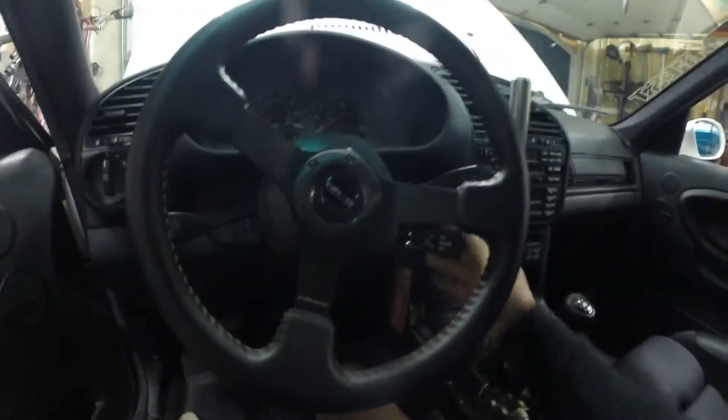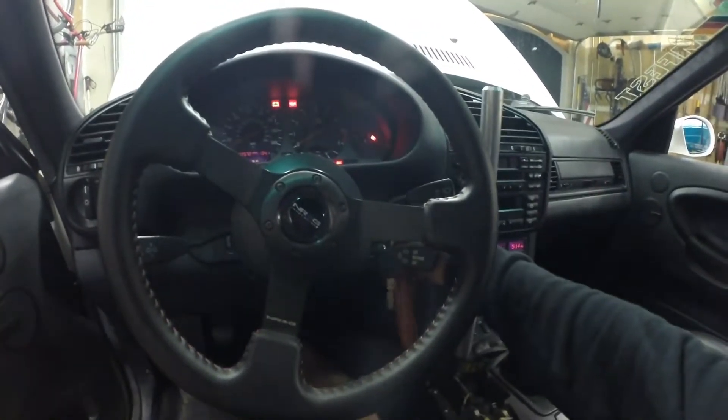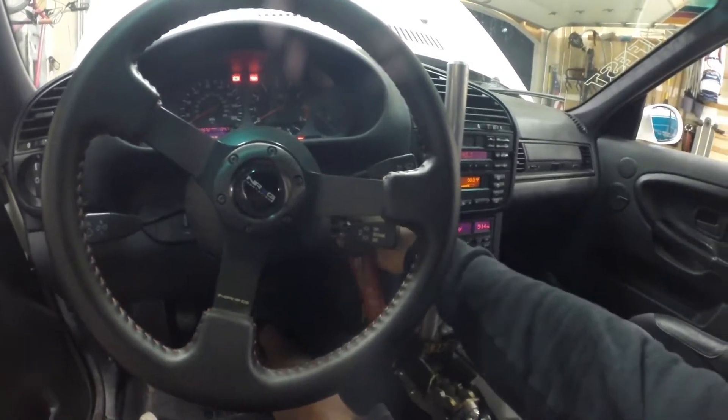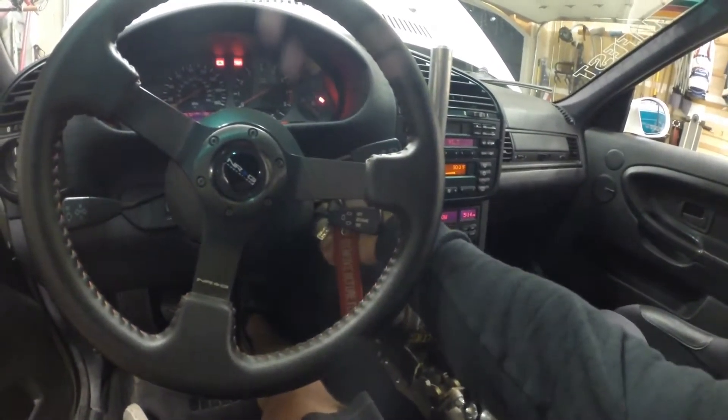Put your gauge on now and then we'll go ahead and crank it. You want to hold your throttle wide open and then crank it for about five to eight seconds. There's no crank — oh, clutch. My bad. Throttle and clutch.